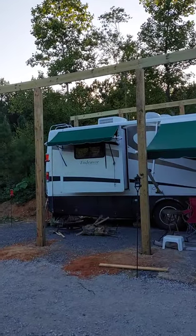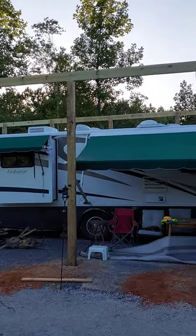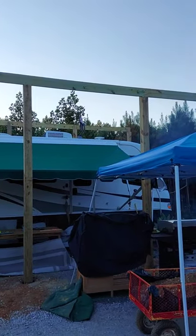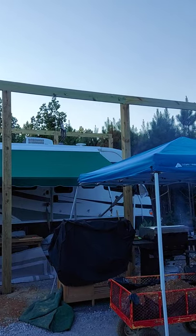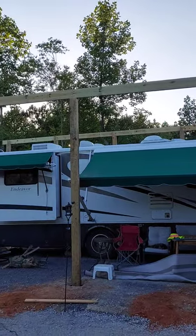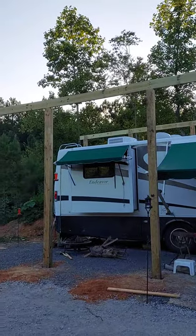We decided that we need to put a cover over the RV because of so much rain here in the area. We started a few days ago and we hope to have it done in the next few days before the rains come again as a result of the hurricane.